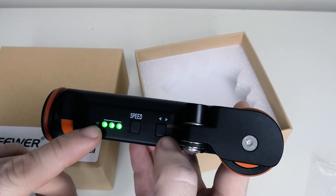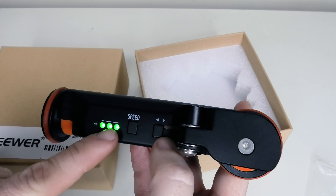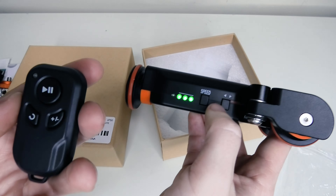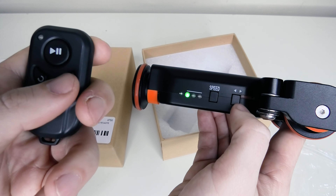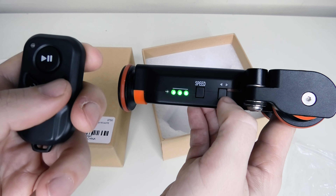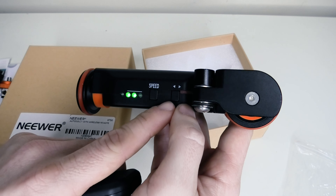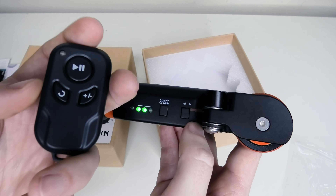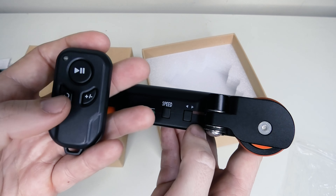If we turn the dolly on you've got a green light on the side that tells you what your speed is. You can adjust that by tapping the speed button or by using the remote — pressing the plus and minus symbol toggles between the three different speeds on this dolly. You've also got a button on the right hand side which allows you to change the direction the dolly is going in. That button is on the remote control as well, so you can do it all from the remote if you want to.